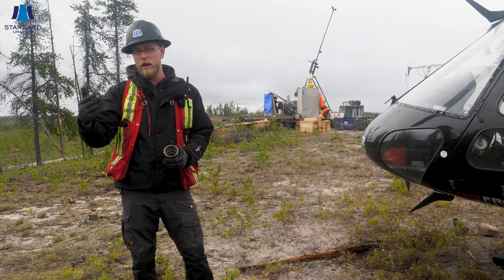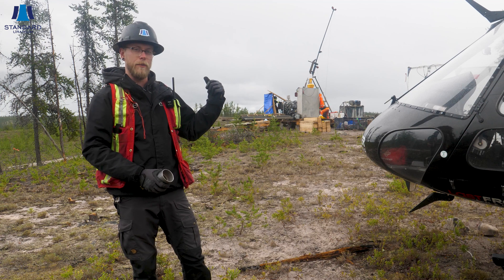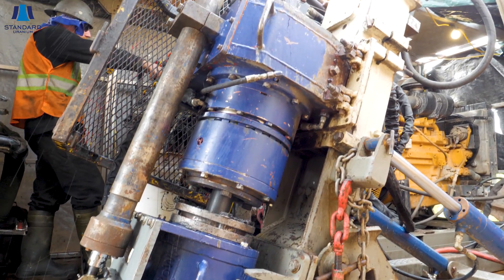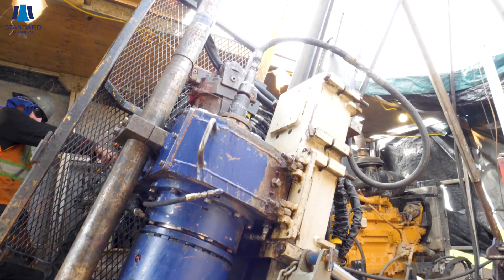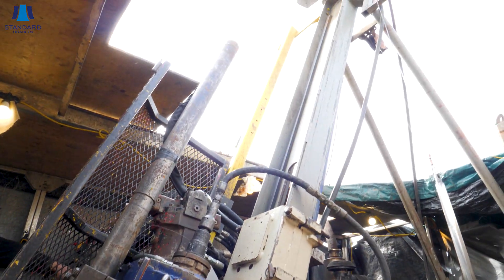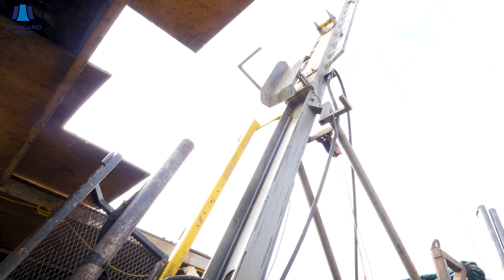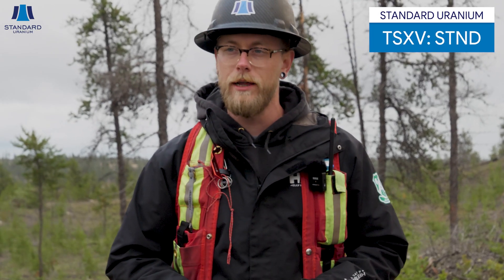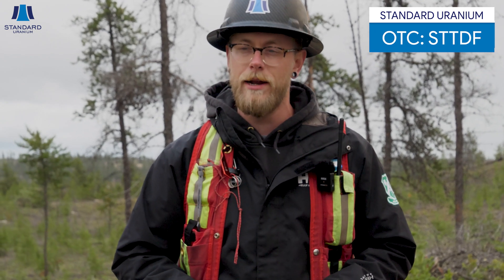That's attached to a wire line — you can see the mast on the drill behind me — they pull it up to surface, put it in the box, and then our guy Katen flies it back to us at the core dome, and then we take a look at it and sample it. Here we are today at the Davidson River project. Sean Hilliker, VP Exploration with Standard Uranium — stay tuned for more videos from the project. Cheers!